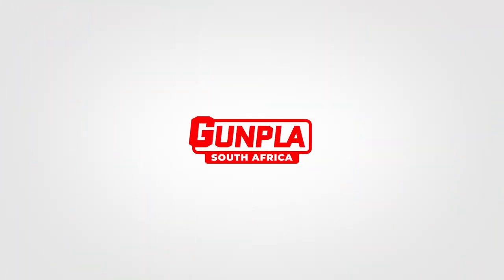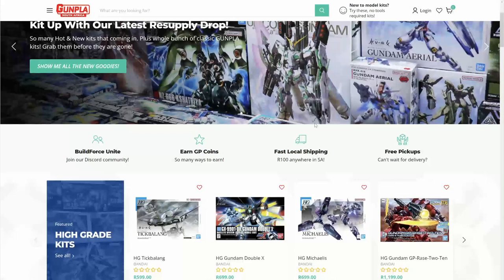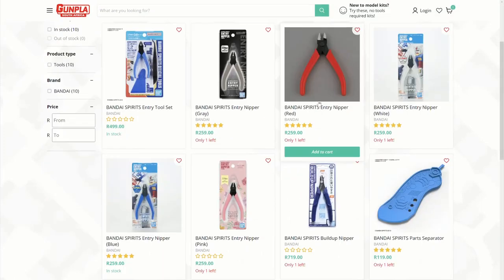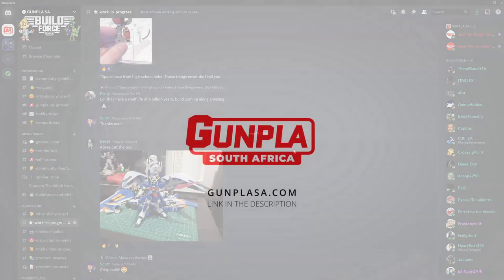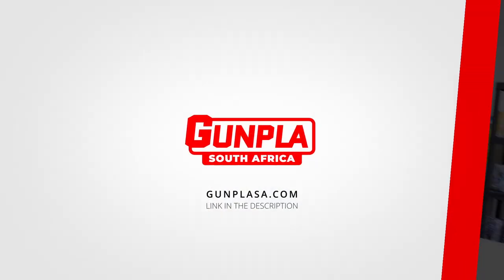This video is brought to you by GunplaySA — South Africa's favorite place for Gunpla-related tools, supplies, resources, community, and so much more. Check out GunplaySA.com.